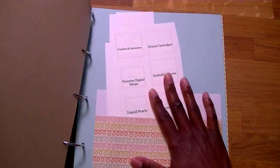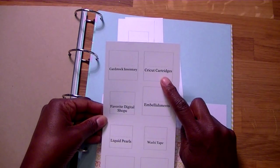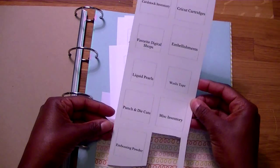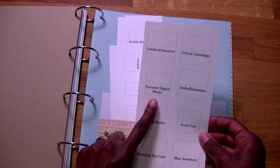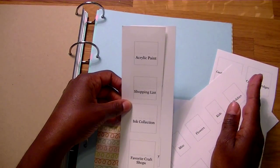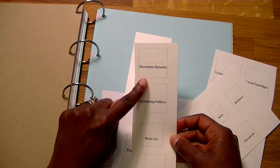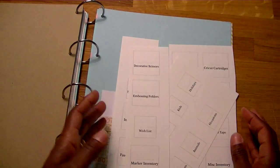There's also a tab for miscellaneous. Other tabs that come in the set include Cricut cartridges, where you can list the ones you have and the ones you want to get. There's also a sheet for favorite digital shops, a sheet for acrylic paint — a generic one — and one for decorative scissors, which is a good one if you do a lot with decorative scissors, because you can cut out a piece and post it on your inventory sheet.